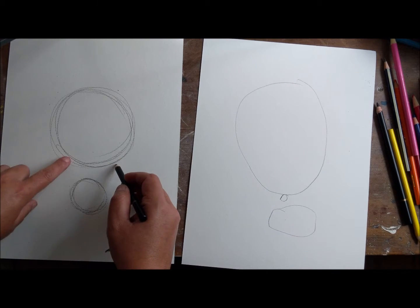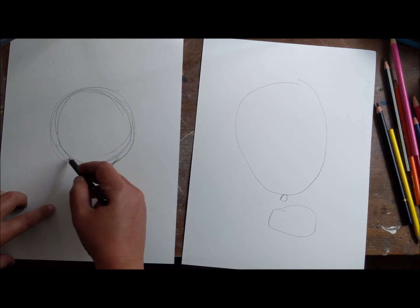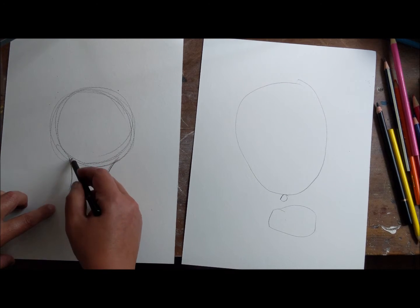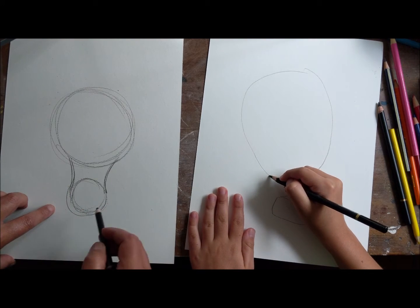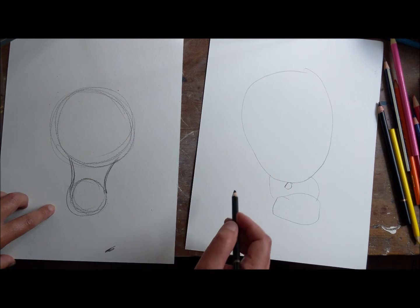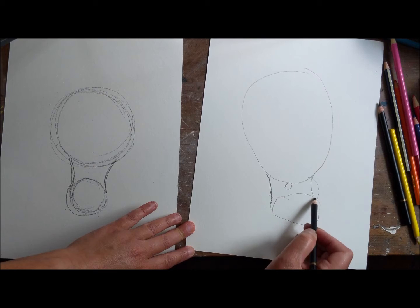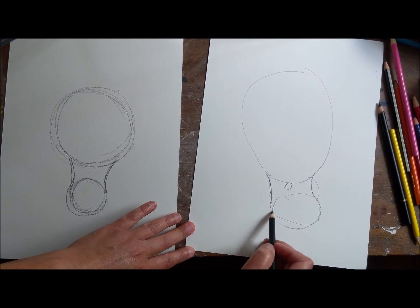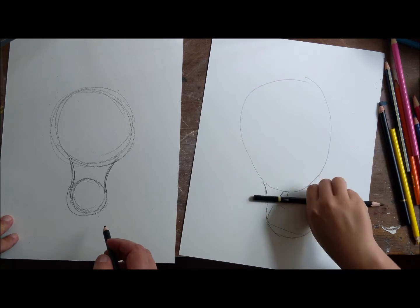What we're gonna do is connect from here to here with two curved lines. So from here is a curved line like this, and from here is a curved line like that - two curved lines. You're curving in this way and you're curving in that way, then connecting to your schnozzle right there.